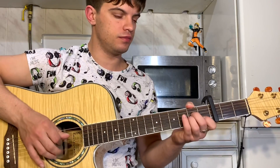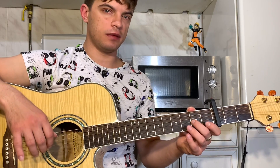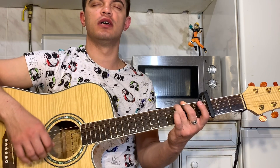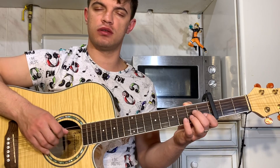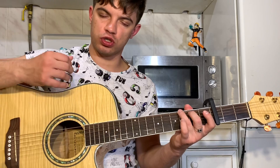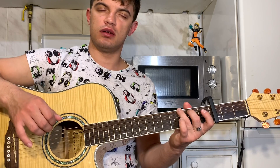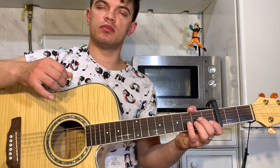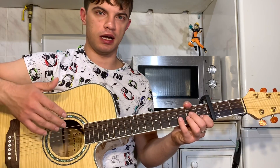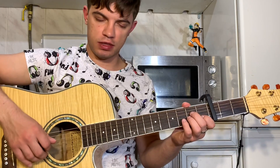Теперь всё склеим. Ставим G. G — достаточно зажать на шестой струне 3-й лад, на пятой струне 2-й лад. Бьём G вниз, по басовым струнам, максимум до второй струны. Потом ставим Am и ещё раз бьём его вниз. После Am сразу глушим.